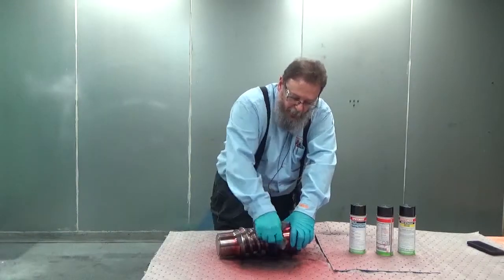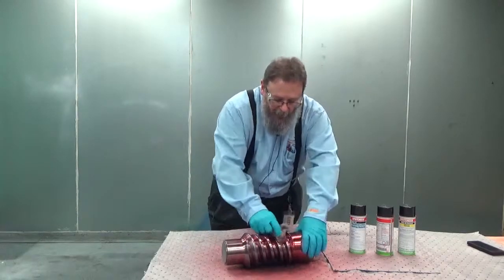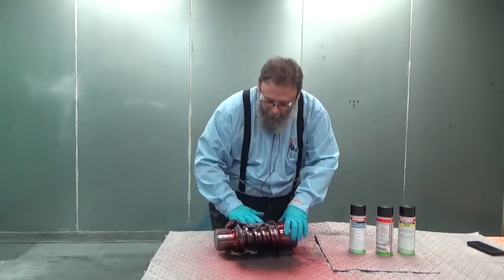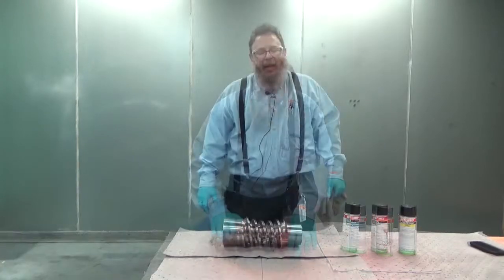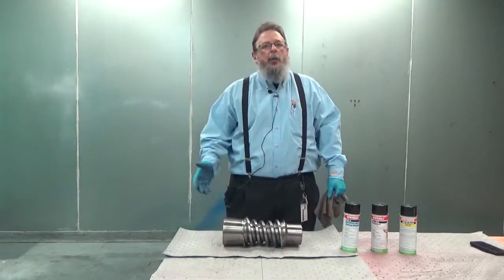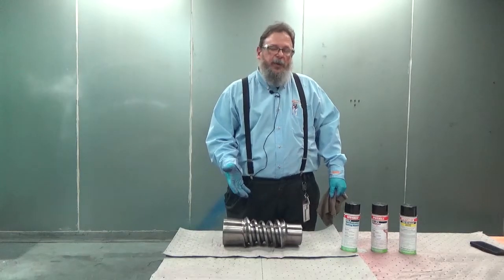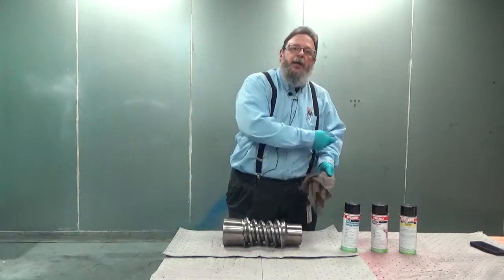The better you clean the part, the more effective and adequate your results are going to be when you apply the developer. Now that the first cleaning step is completed where we've cleaned most of the penetrant solution off of the surface of the part, we're going to use a spray cleaner on a rag.